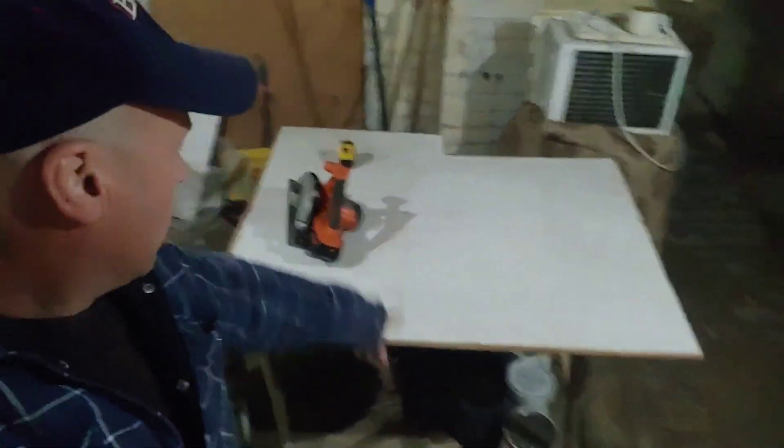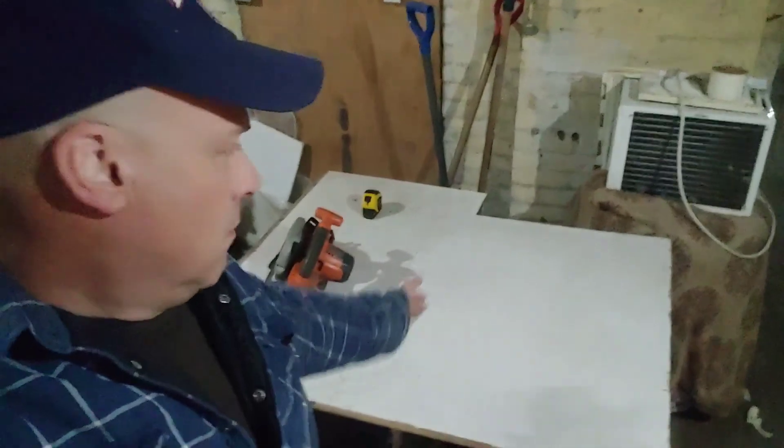I'm in that basement again. I've got to cut this board — 28 by 34 and 7/8. Marked it out. Got my cutting device here and I'm just about to begin.